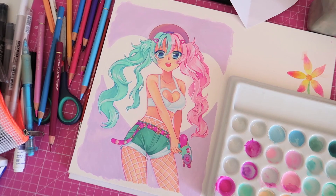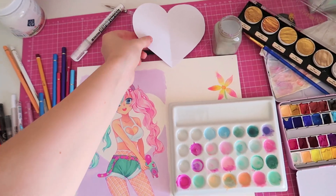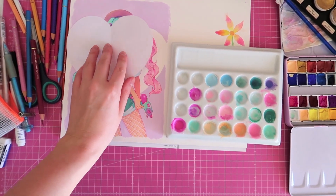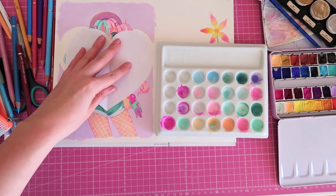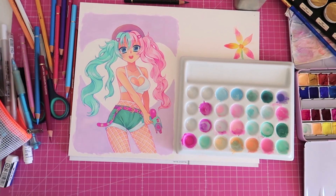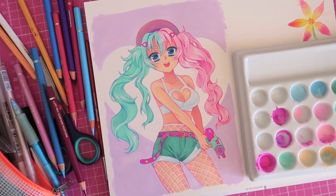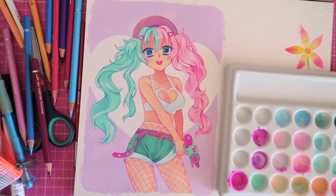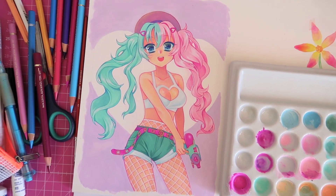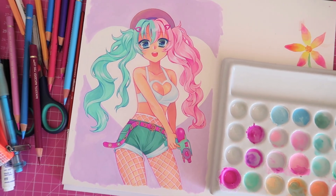I kept the background pretty simple because I had already worked on this piece for so long and was scared to overpower the character drawing. I created a heart template out of paper and used it to create an even heart shape in the background. I really hope you liked the result, and if you're interested in my digital and physical rewards you can check out my Patreon. It's not a must at all but I highly appreciate it — thank you so much for watching and have a wonderful day! Bye bye!